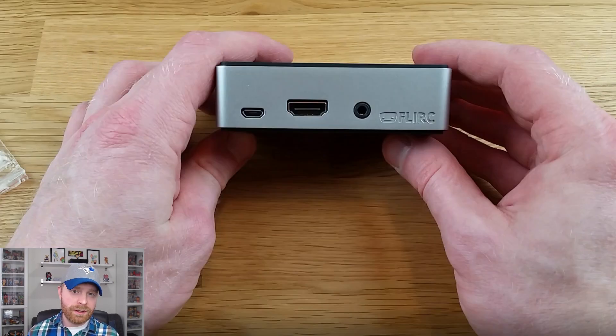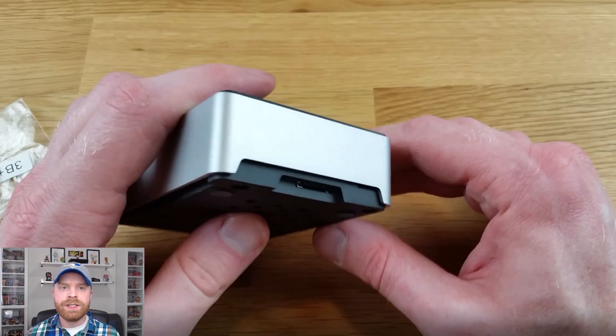The Raspberry Pi has been installed in the case. Everything seems to line up, and there's also nice space here for access to the SD card.